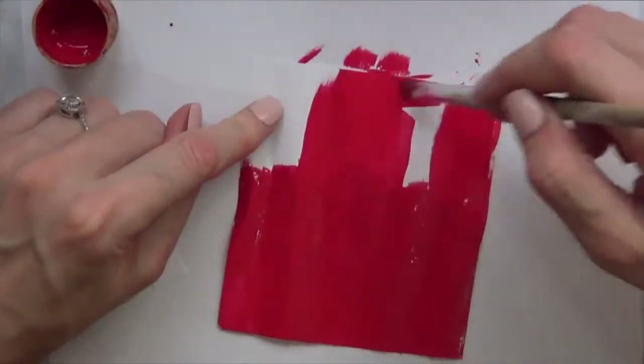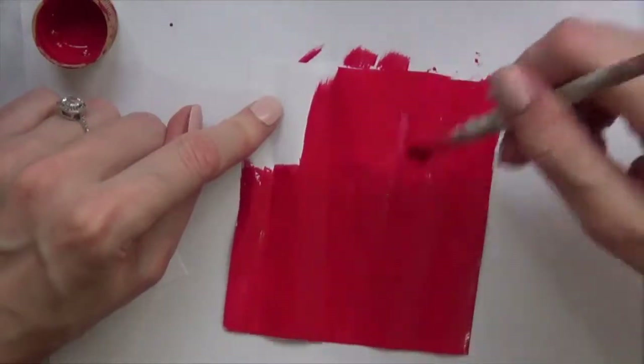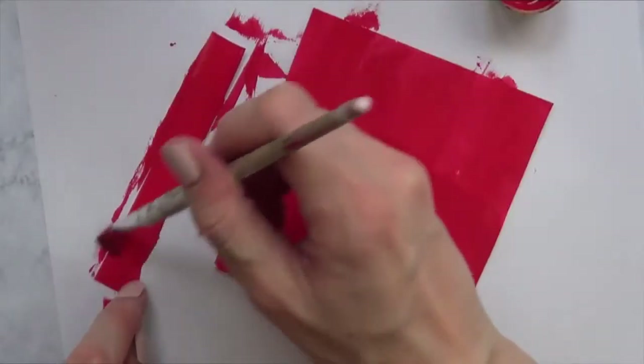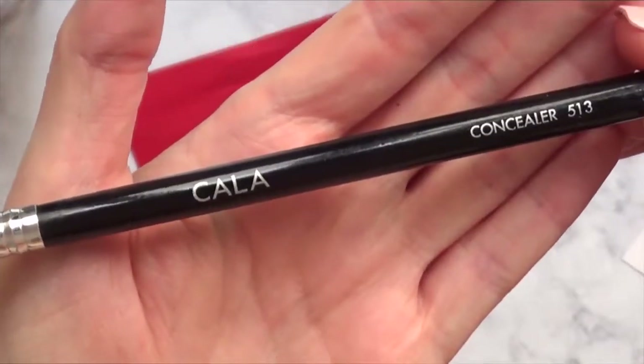I'm going to paint the whole bow, giving it three coats of red paint, and then once it's dry I'm going to take a concealer brush — this is a brand I bought at Walmart a long time ago — and use the back part of it as a big dotting tool.